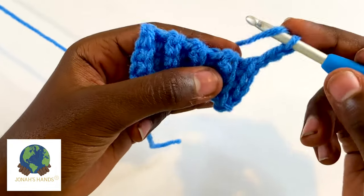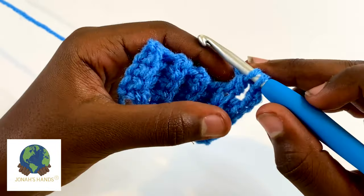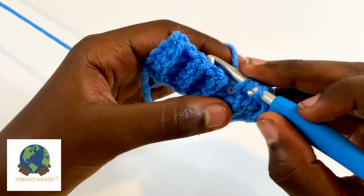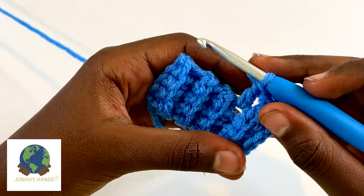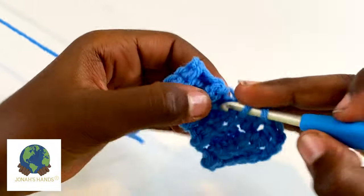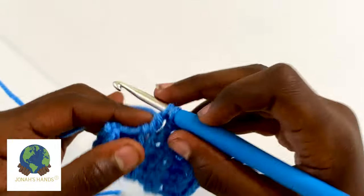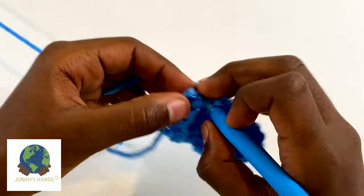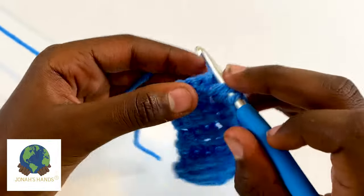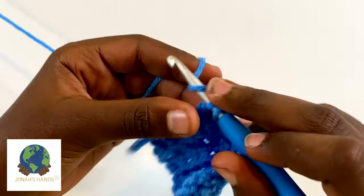Yarn over and go into the next stitch, pull up a loop — you have three loops on your hook. Yarn over, pull through two; yarn over, pull through two. That's your double crochet. It's a taller stitch so it works up faster and uses less yarn, but it's not as dense. There are qualities the single crochet has that the double crochet doesn't, and vice versa — it depends on the project, the yarn, the hook size, your tension, and all the other variables.